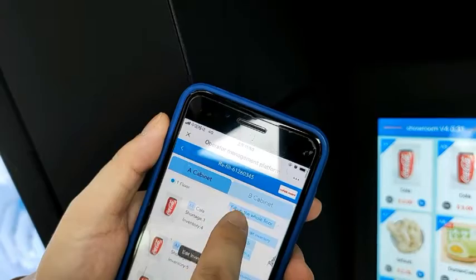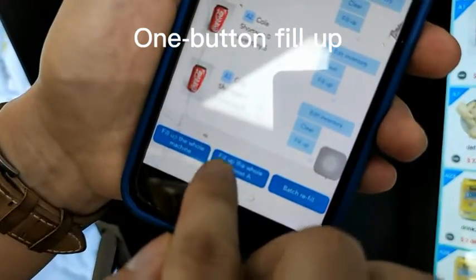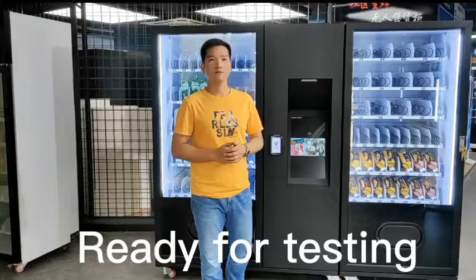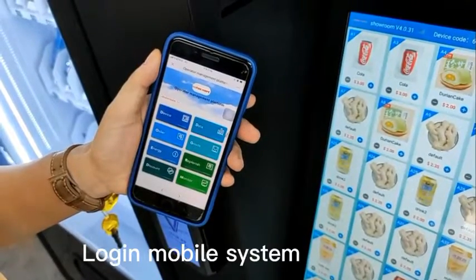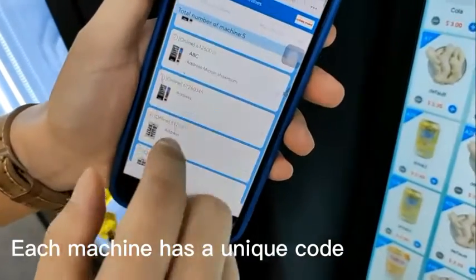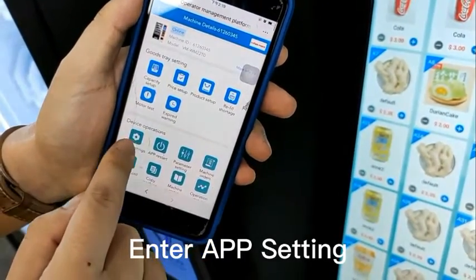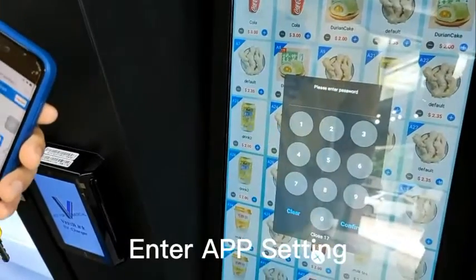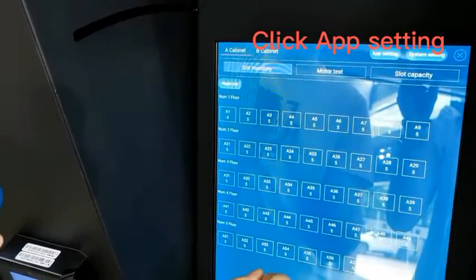You can also fill up the whole floor when it is full, and you can fill up the whole cabinet or even the whole machine. Now the machine is ready for testing. Now let's see how to do the app setting before you deploy the machine to the location. Log in the mobile system, enter the app setting — click Device, find the code number, click this machine. There's an Enter Setting option here. Click Enter Setting, confirm, then enter the password on screen. Confirm. Now you see App Setting — click App Setting.